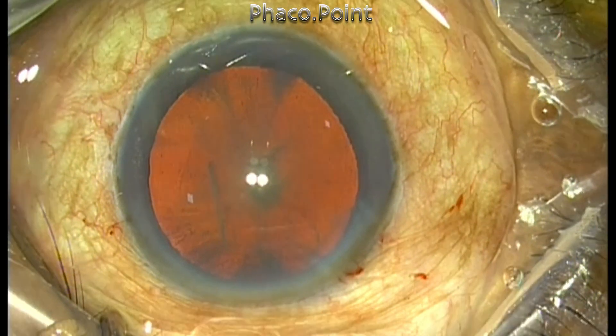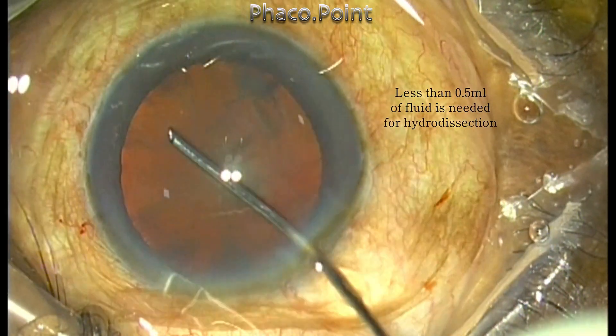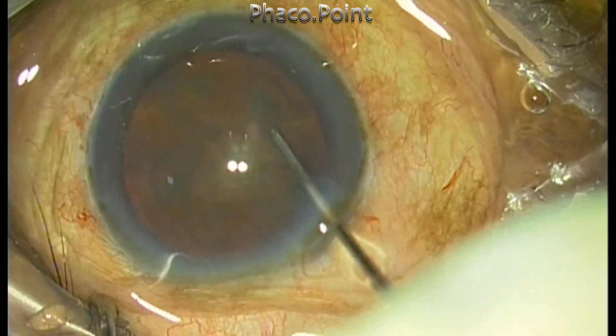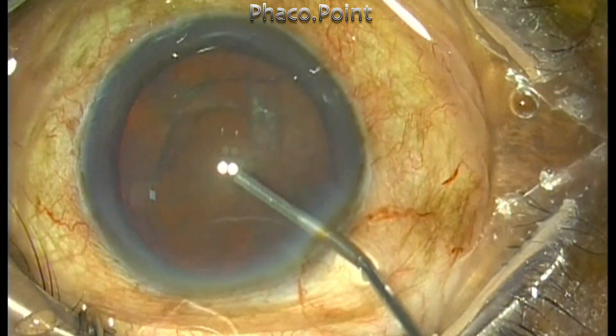The cortical cleavage hydrodissection is done by injecting very small amounts of fluid in multiple locations, and this is usually enough. It's much easier to achieve nucleus rotation and completion of cortical cleavage hydrodissection in harder cataracts than it is in a grade 1 or grade 2 nuclear sclerotic cataract.